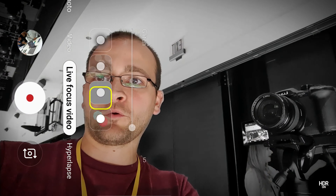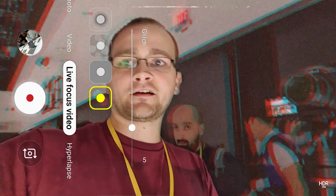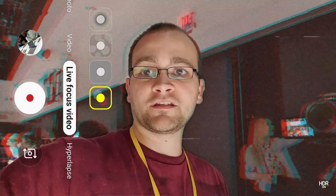The last front-camera mode I want to show is called Glitch, and it makes everything behind you look like it's kind of glitching out. Kind of an interesting mode — I'm not too sure what I'd use this for, but it's neat nonetheless.